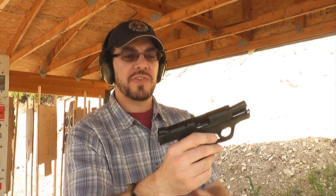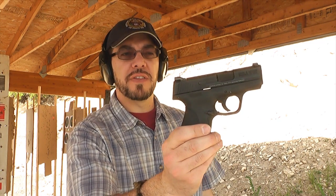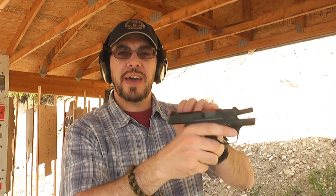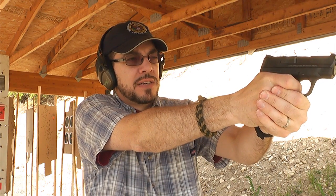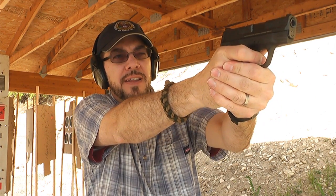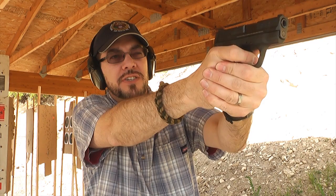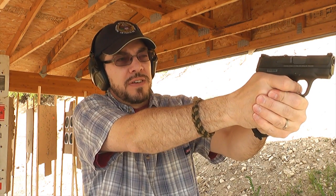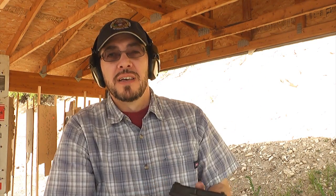Now I've become quite comfortable with the trigger on the M&P series handguns. I would say that the Shield is better than my M&P 9, the trigger on it at least. Not sure why that is. I'll do a little dry fire and see if I can get a sense for how it breaks. It seems to be a little bit lighter than the standard M&P series. Based on just what I'm detecting trying the gun out, it feels a little bit lighter and easier to manage. I like that.